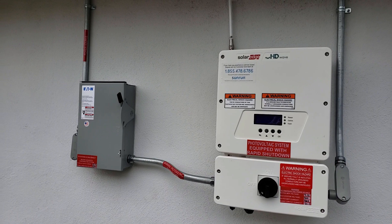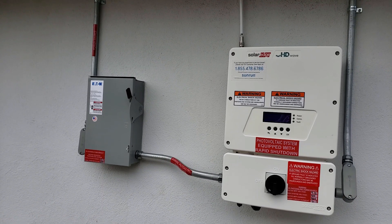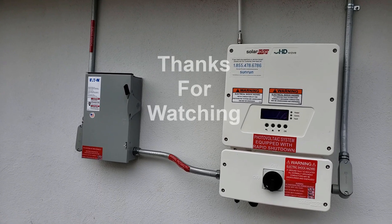We'll see how it goes as we move forward. If you are curious about this no-cost solar plan, contact Revo Home Solutions. Thank you for watching.